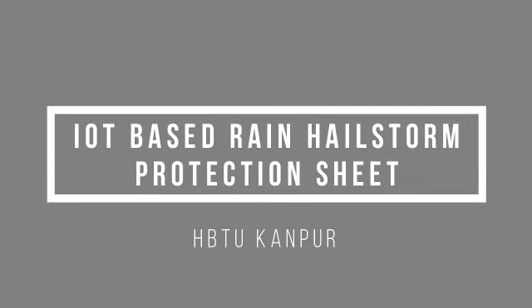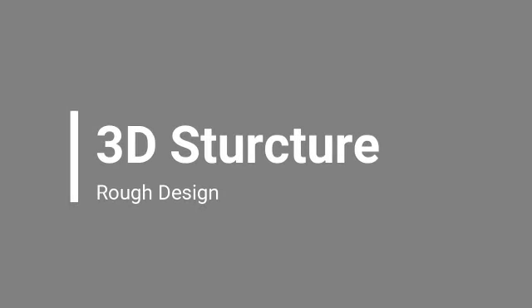IoT based rain hail storm protection sheet by HBTU students. Let's have a glance at the initial design of the structure.